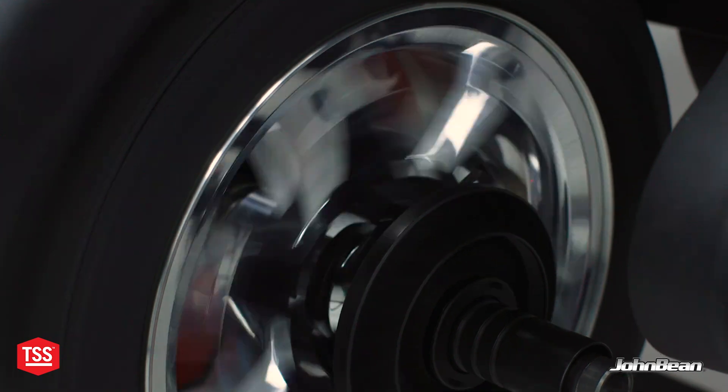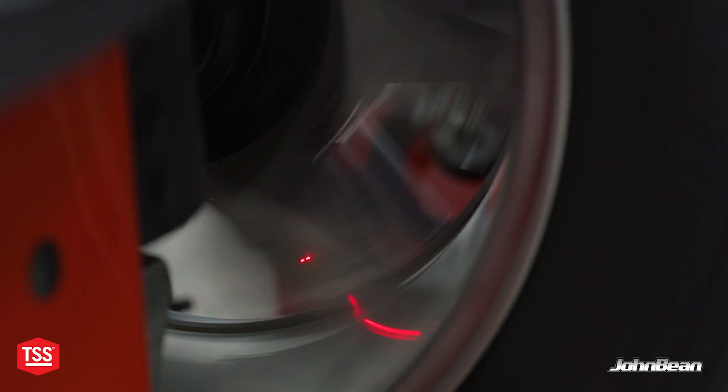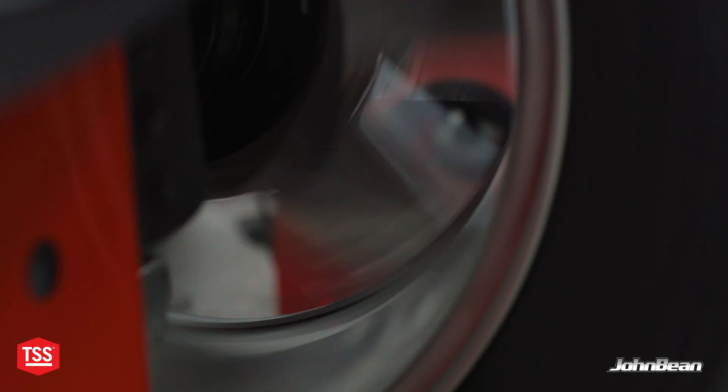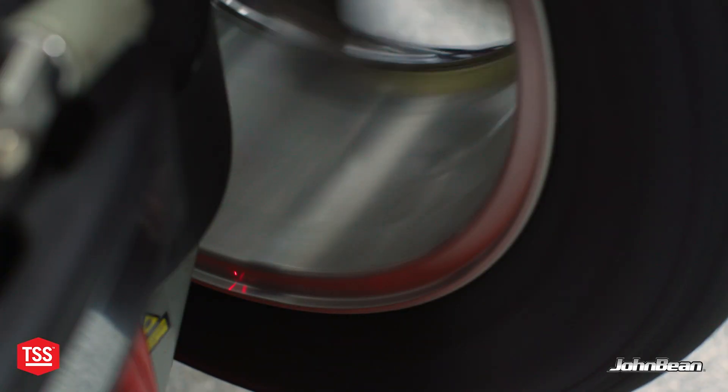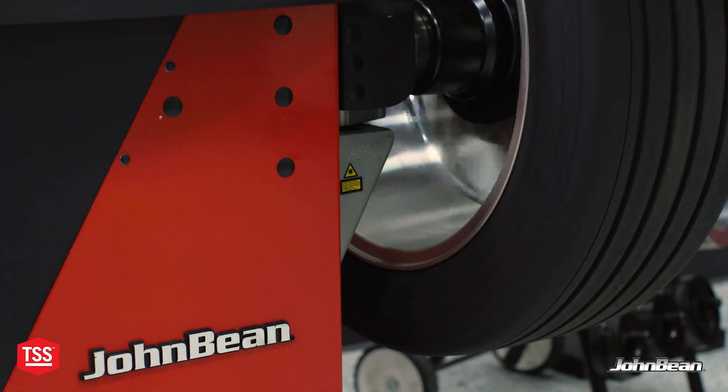During the initial spin, the machine is going to measure the force of imbalance, look for spokes, measure the radial run out at the back of the bead seat areas — the roundness of the wheel for example — the lateral run out at the rim flange, and the roundness of the tire. No doubt this takes a few more seconds than a quick weight-only check spin.